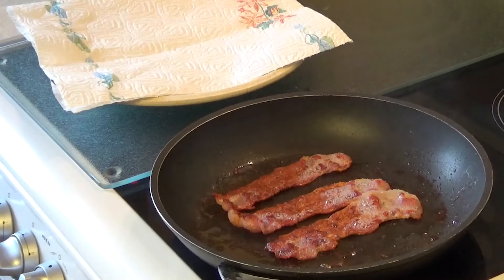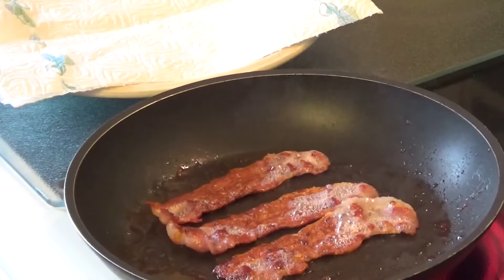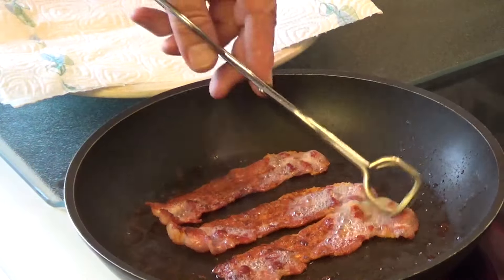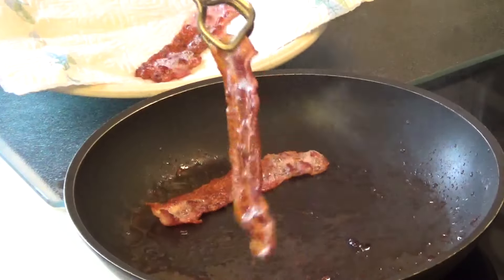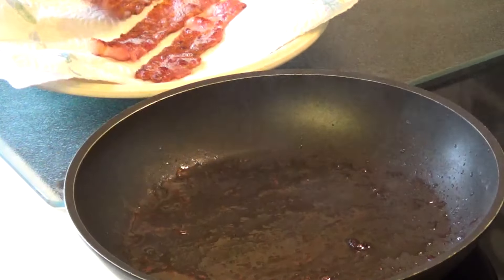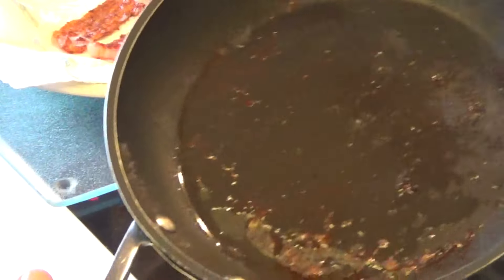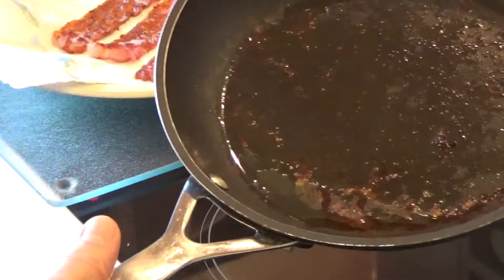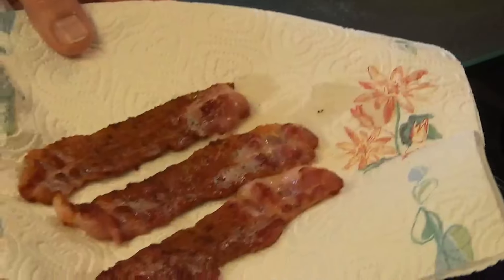There we have it, after about eight minutes. I am just going to turn the heat down, take it out and drain the grease off on some paper. Now if I was going to fry an egg to have with it, I will just put a little bit of oil in there and just top up the fat which has run off the bacon. So there we are — crispy bacon.